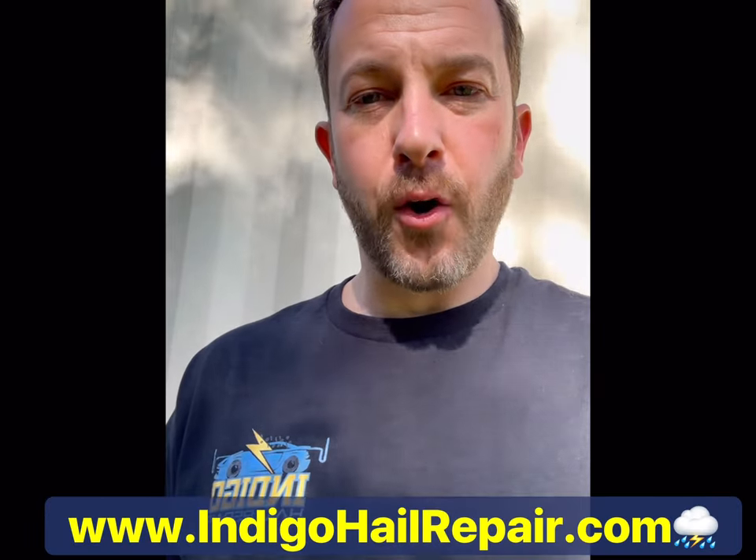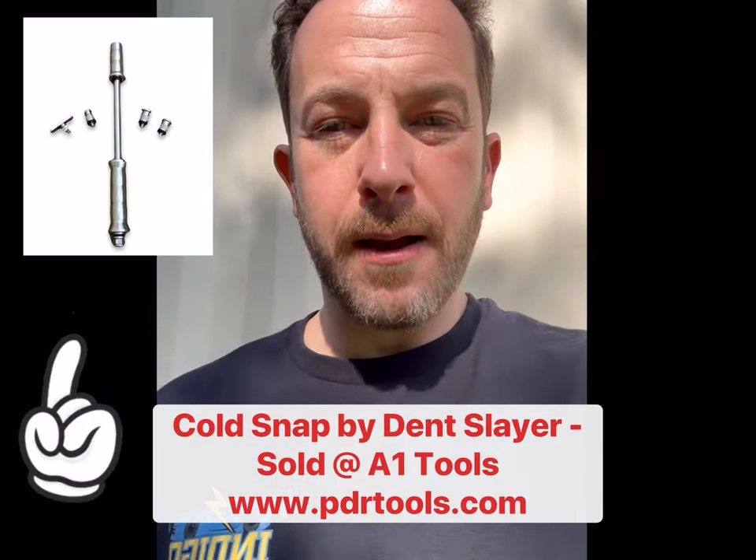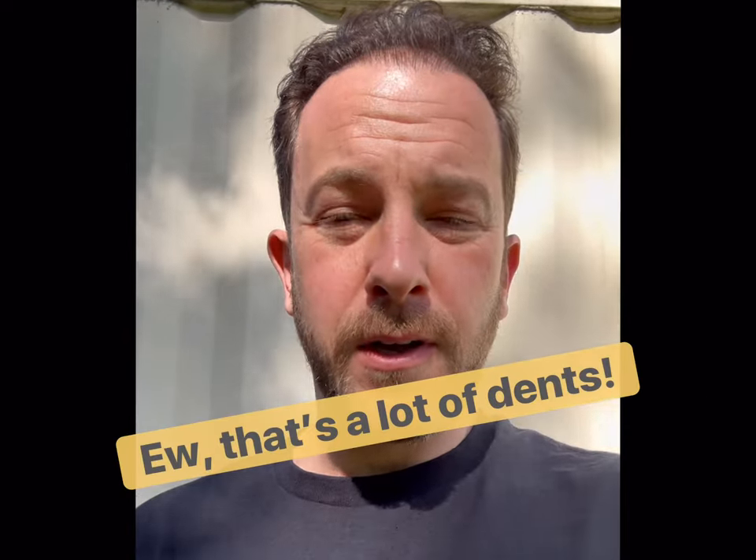Hey everybody, I'm Dave with Indigo Hale Repair. Just got a new tool today. This is Sergio Red cold glue and Matt Boyette's cold snap hammer to use in conjunction with it. I've got a hail car I'm working on today and it's got about 39 dents in the quarter panel and I'm going to attempt to fix all of them without tooling anything, just using the cold glue.